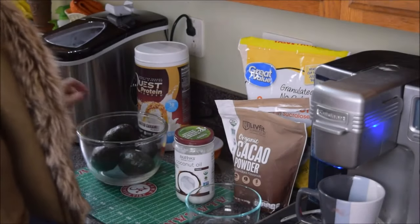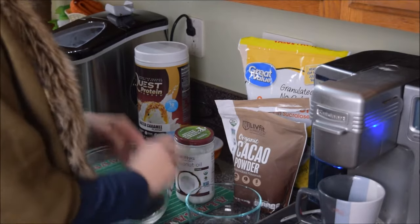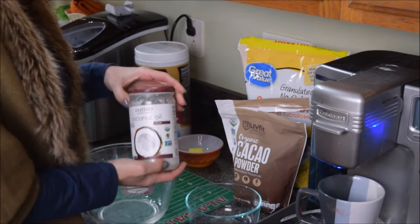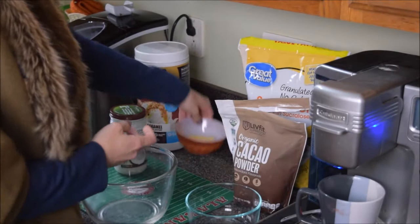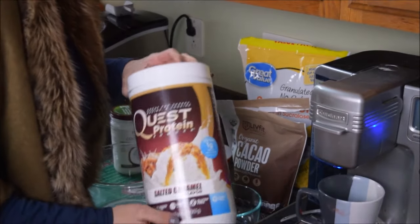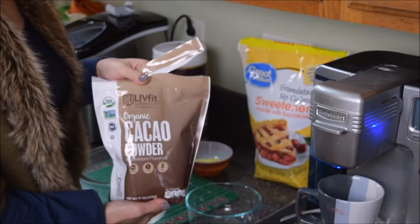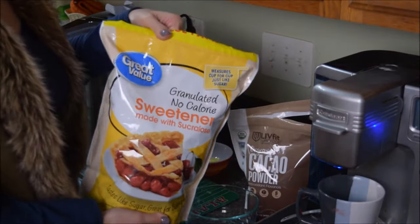So I have four avocados. You're also going to use some coconut oil. We also have some butter. Quest protein powder — I'm using the salted caramel flavor. And I've got some cocoa powder right in here. And then I'm using this sweetener.